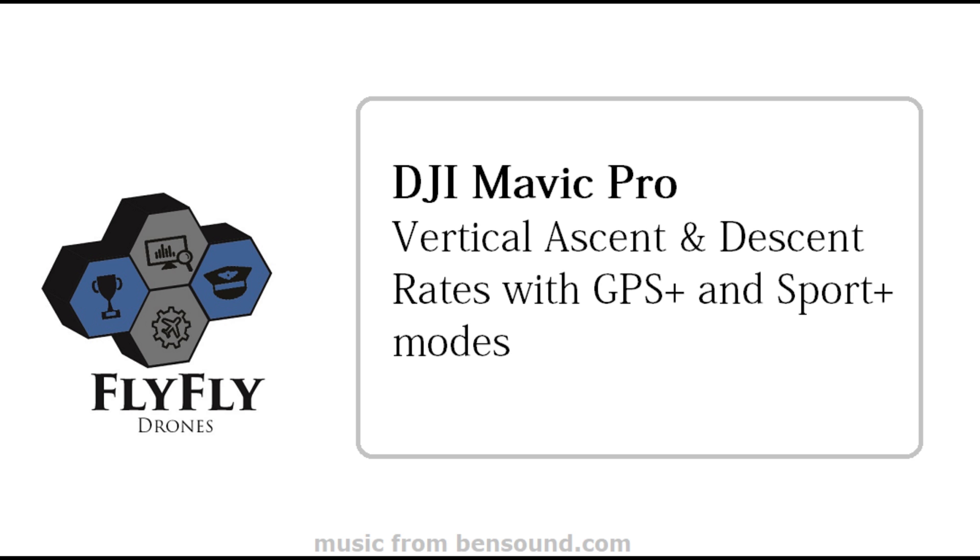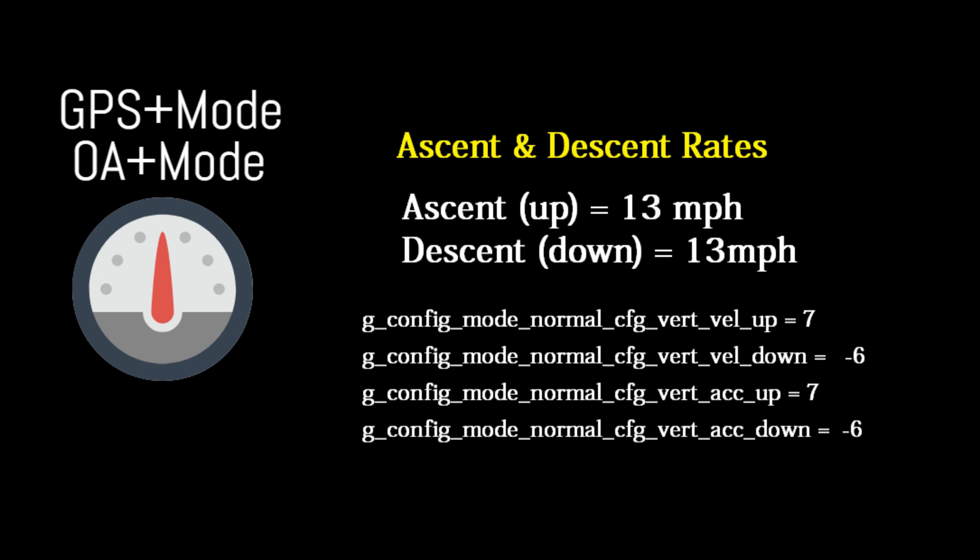For this video we're going to look at some video on the vertical ascent and descent rates running GPS plus and sport plus mode. These are the settings for GPS mode and OA plus mode for the vertical up and down.